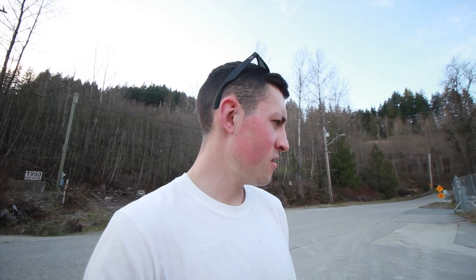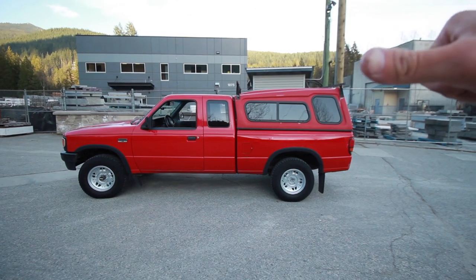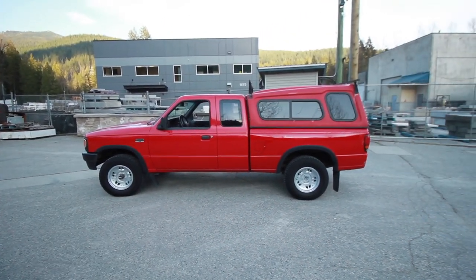Now I know it's not a ChrisFix-level repair, but hey, it doesn't look too bad to me and I'm actually really happy with how it turned out. I would just love to get rid of that canopy — it would look so good — but I need it for work. As soon as I take it off, it's going to rain all the time, all my tools are going to get wet, it's going to be miserable.